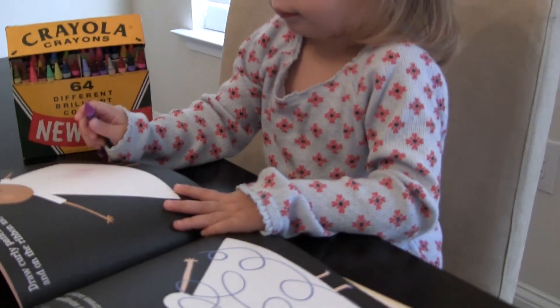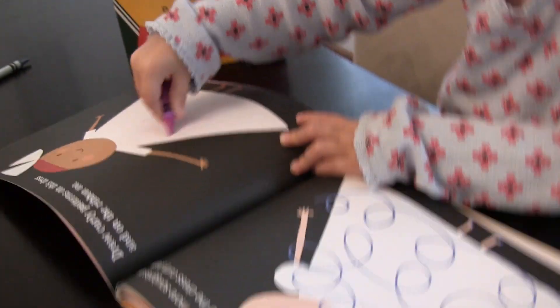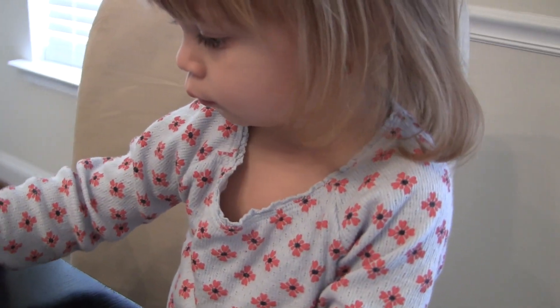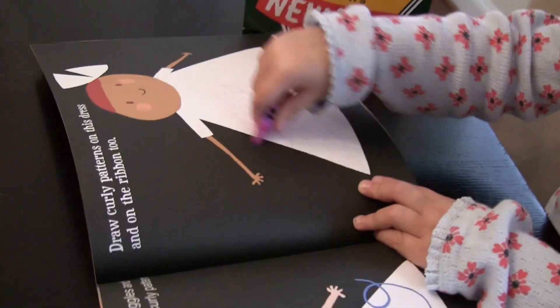One of the good things about these books is the fact that they're only $7.95. That was pretty shocking when we saw it — we thought they would be a lot more expensive because they're really good quality. They're just different, they're very unique. And Lucy, how do you feel about them? Are these cool coloring books? Definitely more exciting than just your average book.